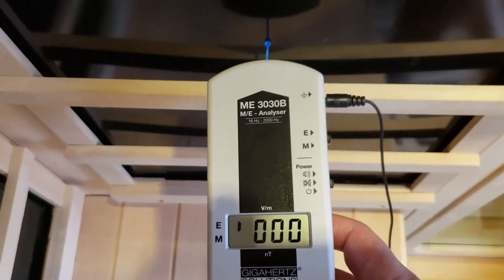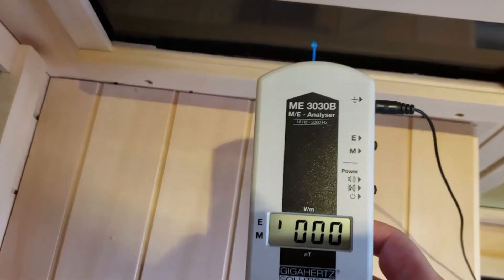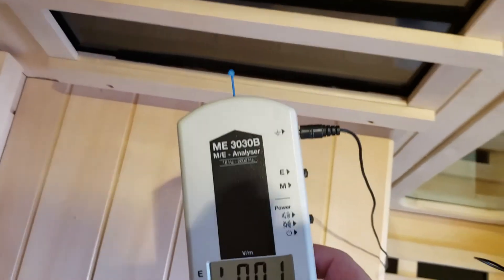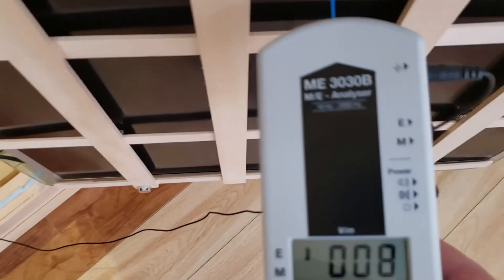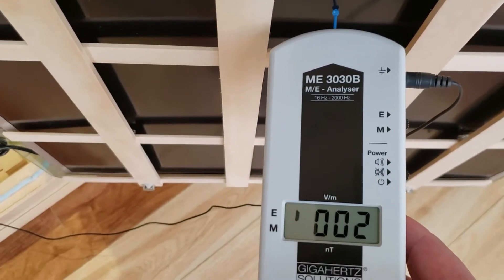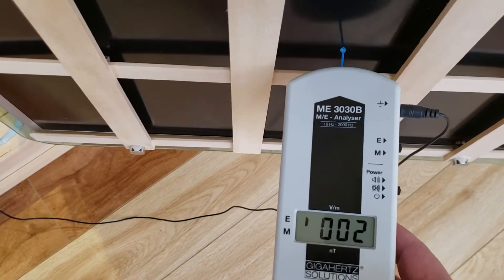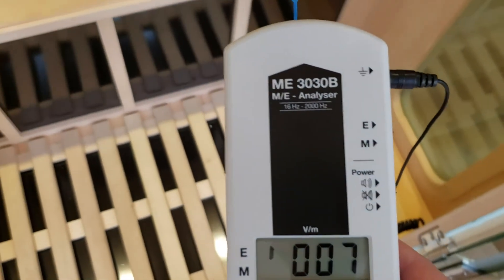Let's have a quick look at the other sidewall heater — I'll do two spot tests. Center reading: zero. Coming down to the center bottom: zero volts per meter. Let's have a quick look at the door heater. Coming to the center: two volts per meter. Another spot test towards the bottom, one inch away: two volts per meter.